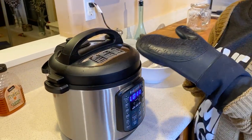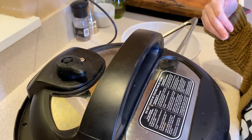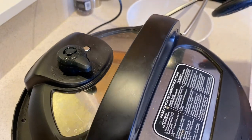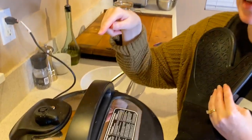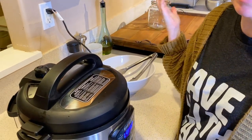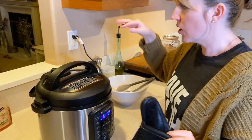The depressurization time can vary every time you cook something, so it can go on for a couple of minutes. The way you know it's done depressurizing is that this little metal pin right here will drop down. Once that drops, it's okay to take the lid off. If you think your pin is stuck but you don't hear steam being released anymore, you can gently touch it with the end of a butter knife. I barely touched it and it dropped — it was just stuck.